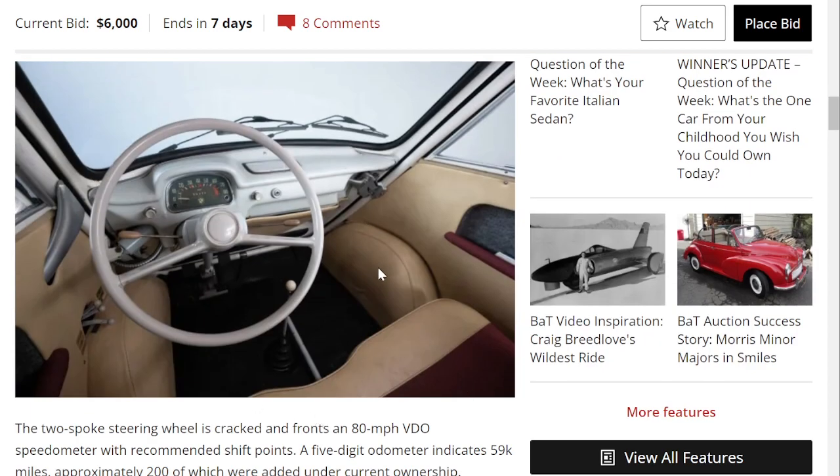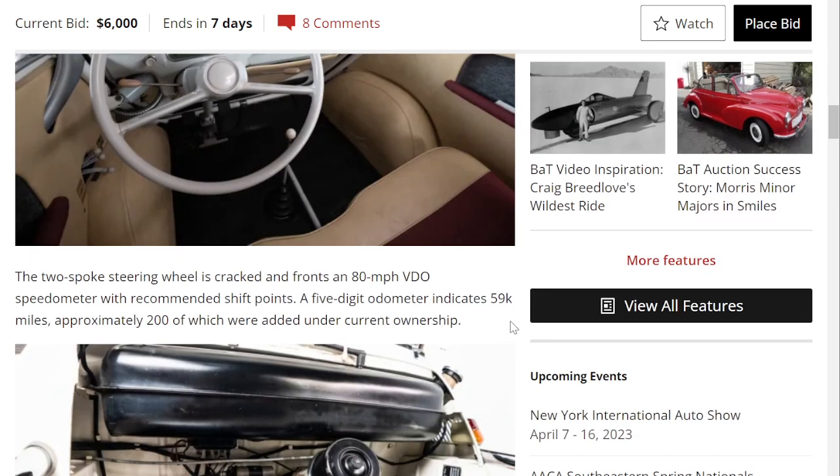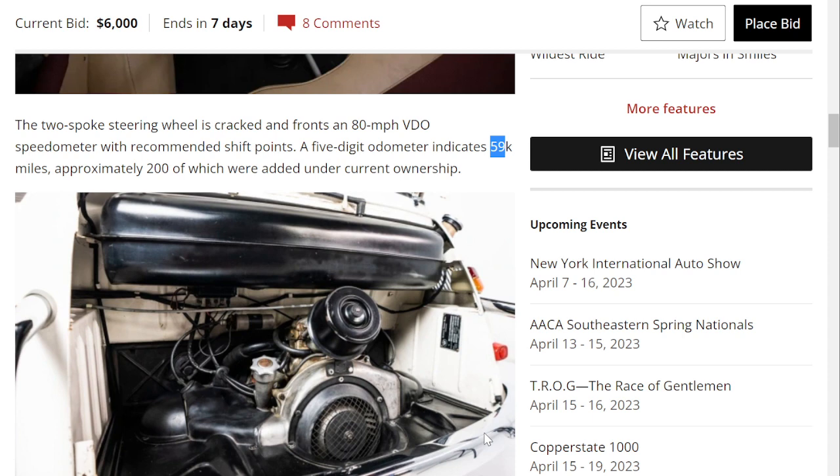Looking at the interior — very, very nice. Unlike the standard Isetta, the shifter is floor-mounted, whereas on the Isetta it is wall-mounted. The two-spoke steering wheel does show some cracking. There's an 80-mile-an-hour speedometer, and it indicates 59,000 miles, with 200 of those added under current ownership.